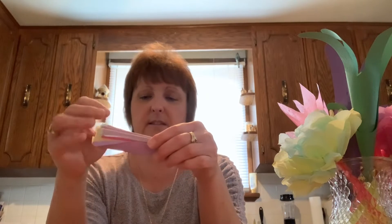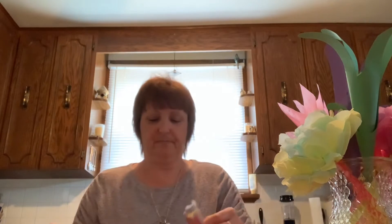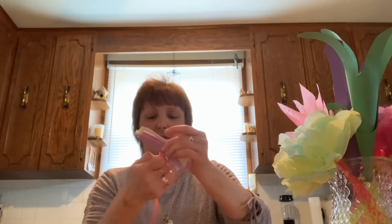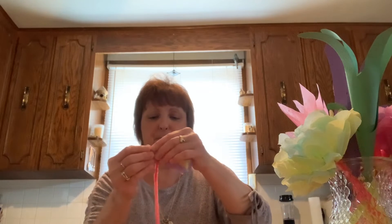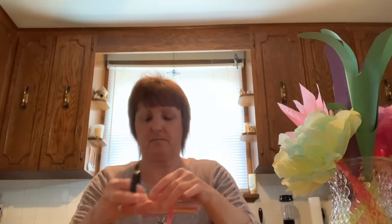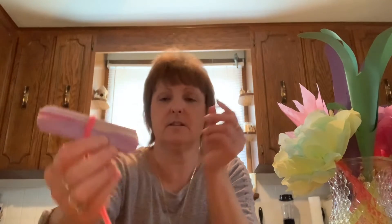Now we're going to take a pipe cleaner and wrap it around the middle of our fan, twisting it to hold it in place — this is going to be your stem. Once that's done, we're going to round off the edges on each side with our scissors so that it looks nice and rounded.